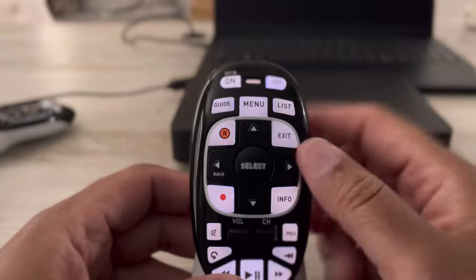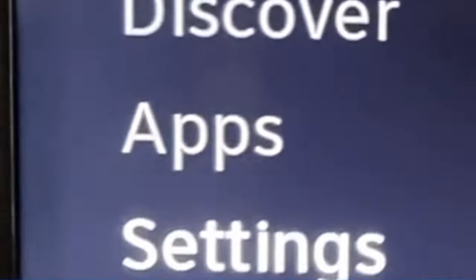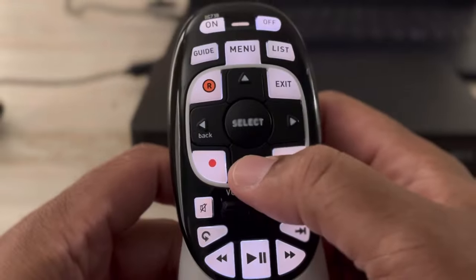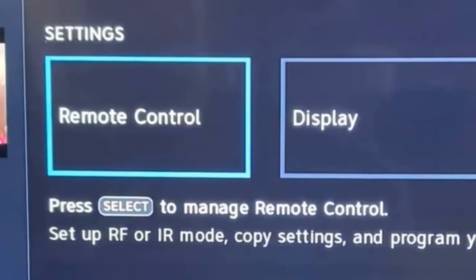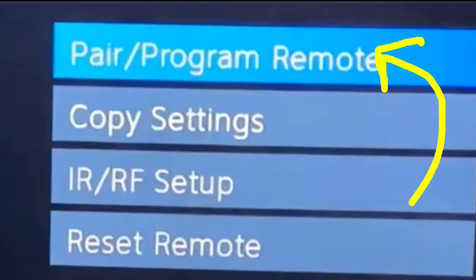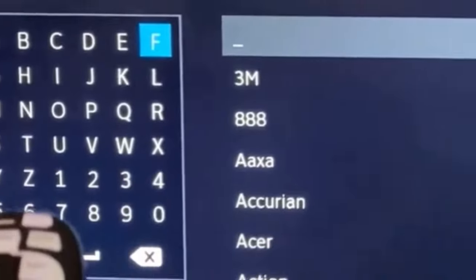Now we're going to program the remote to the TV. In your remote, push the menu button. Look on your TV screen and scroll down to the settings option using the down arrow keys on your remote control. When you look at your television, you will see the settings menu. Scroll to the right using your right arrow key and stop on the remote control option. On the bottom right side, you will see 'Pair/Program Remotes.' Select the 'Change the TV' option. Type the first few letters of your TV brand or scroll down to it, then select it.